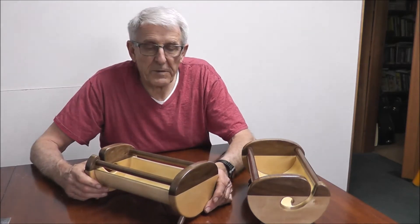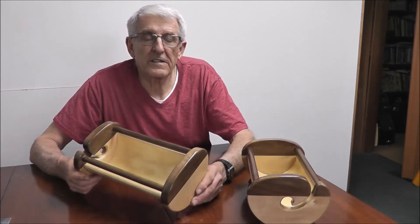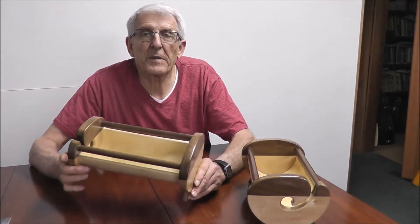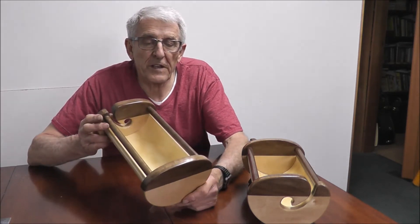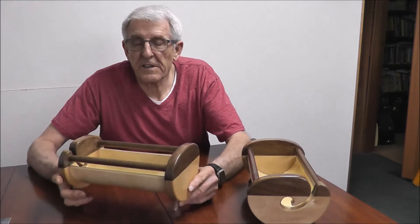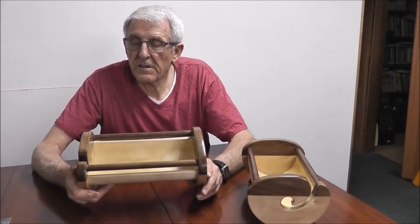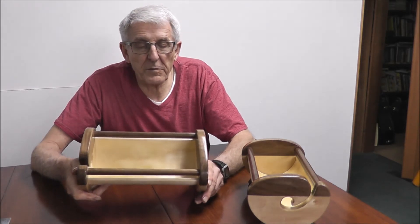And I'll be done. I hope you enjoy this little project. Maybe it'll give you some ideas to make one for your wife or friends that do a lot of knitting. I think this is quite a nice version of the knitting bowl.